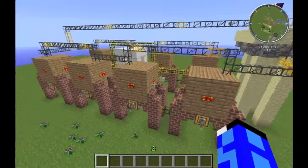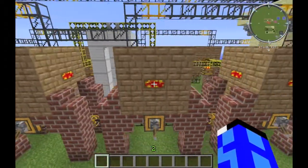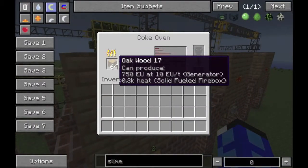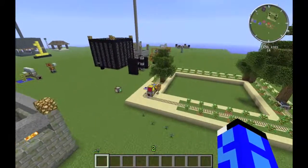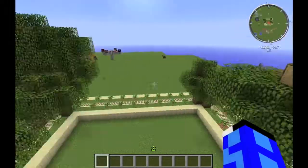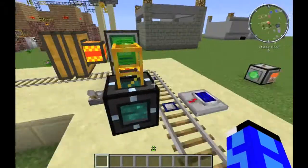The system I'm talking about is this one over here. It has the Railcraft Coke Ovens in two rows here and here. What they do is they turn oak logs into charcoal. It takes two logs to make one piece of charcoal and 250 creosote oil. The wood comes from the lumber mill, which you were shown in an earlier episode, and is sent through this tesseract here.